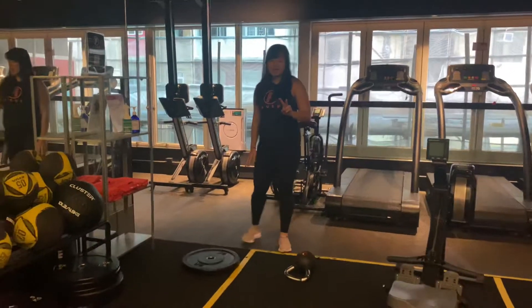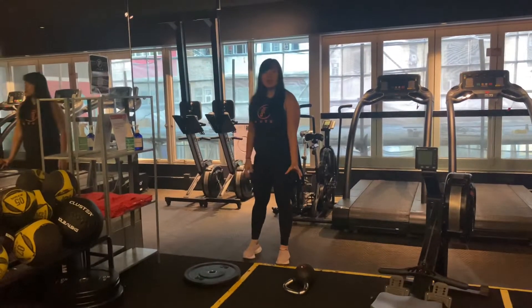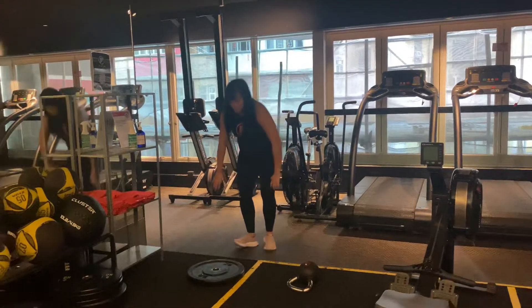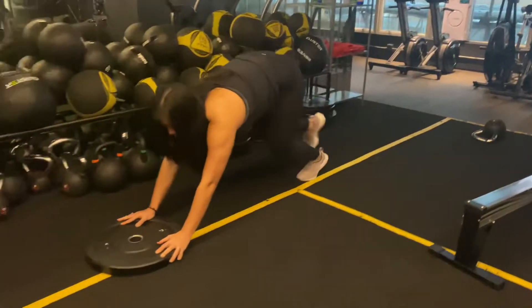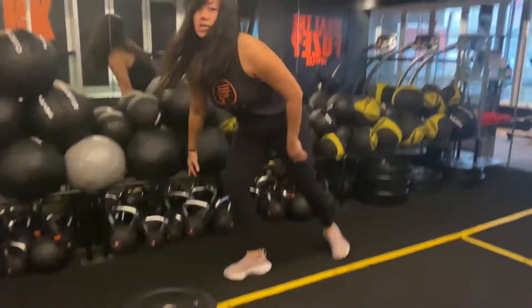There are two ways for turf slide — you can use a kettlebell or plate. Hands on the plate, flex rate, push forward, and this will be 0.5 lap. The runway will be one lap.